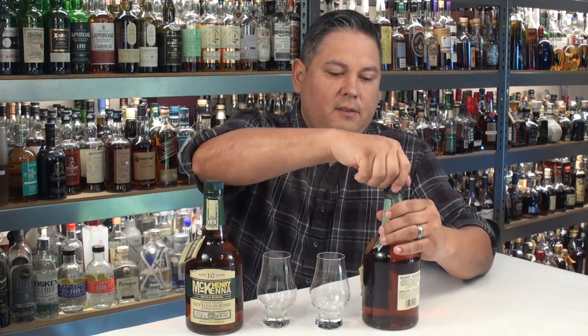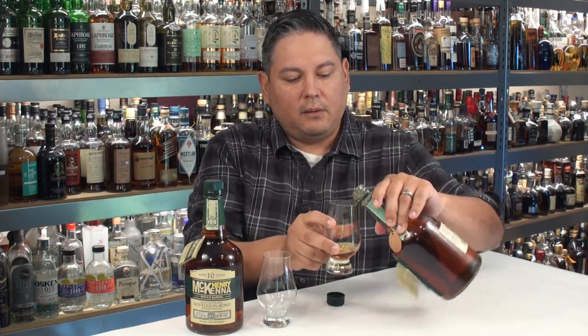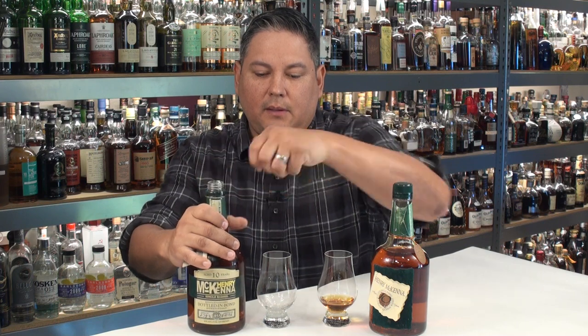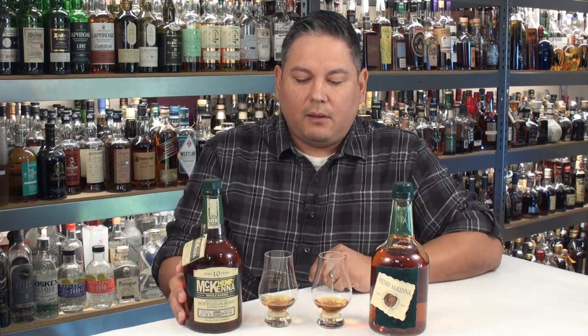I'll open the old one first. The color seems to be about the same on both as well. Retail pricing nowadays for this new tin is roughly around $25 to $30 — I've been seeing them around $29 to be exact.